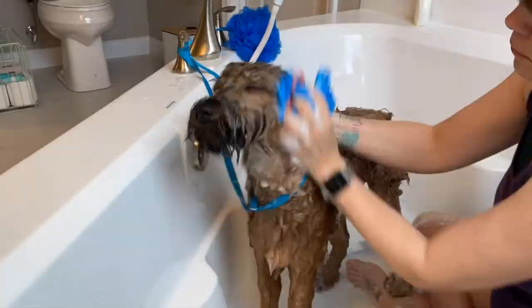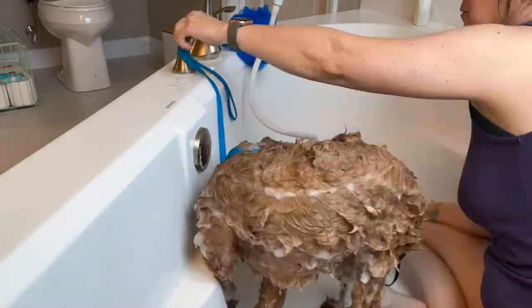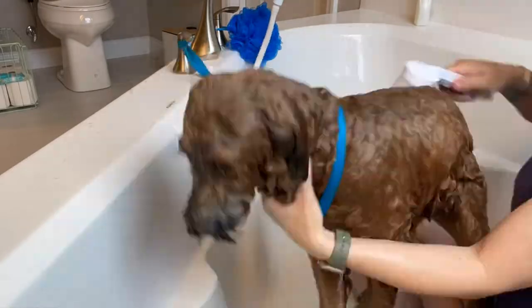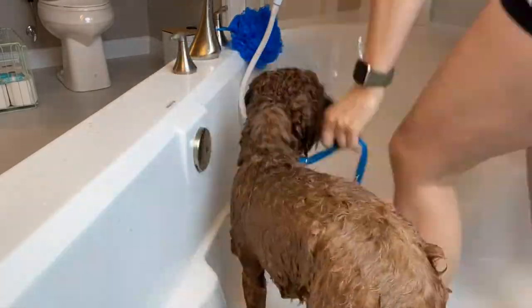One of the things I like to use in the bathtub is a loofah. This works great to help suds up the dog and get rid of any dirt and debris. Feel free to use that tip at home if you want to.